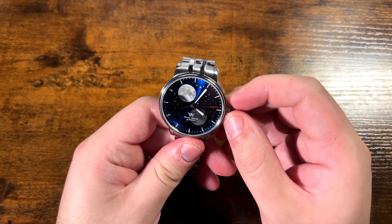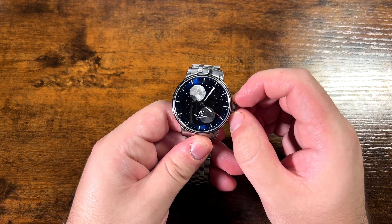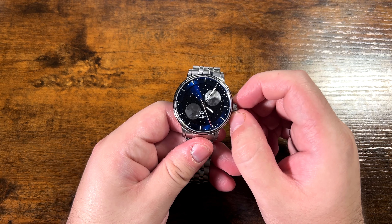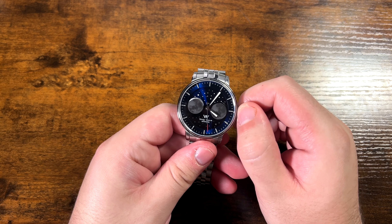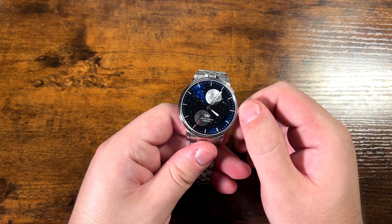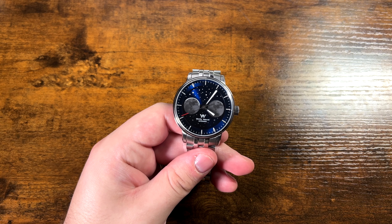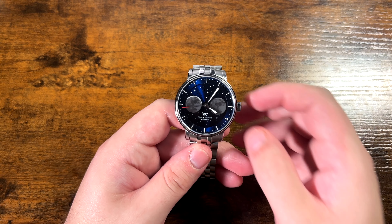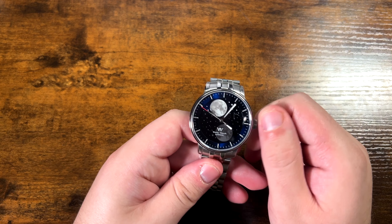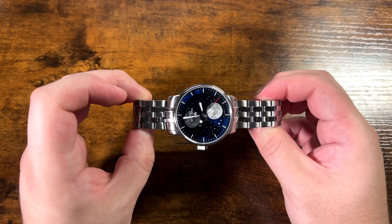This is their moon phase watch and it is not a screwed-down crown. Popping it open, I'll show you right off the bat: the first position moves the moon. There's what looks like a day and night position — there are two moons, so obviously that would be a new moon, and then moving it gives you a full moon. I'm not great with moon phases in general so please fill me in. I'm going to set this separately off camera by looking up the proper current phase, but the second position is just for setting your time.